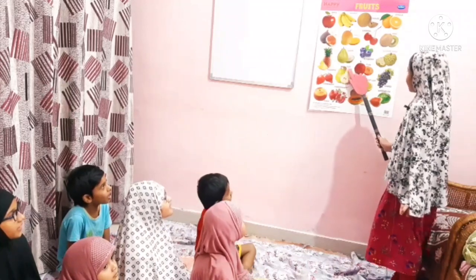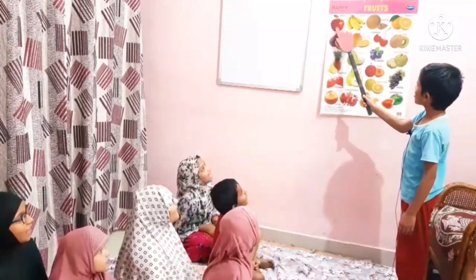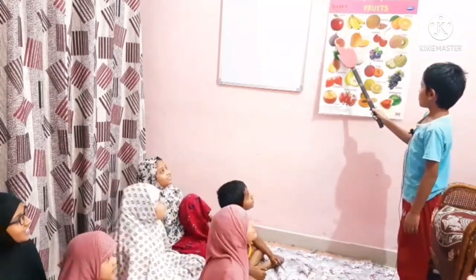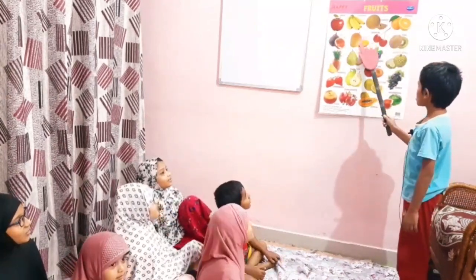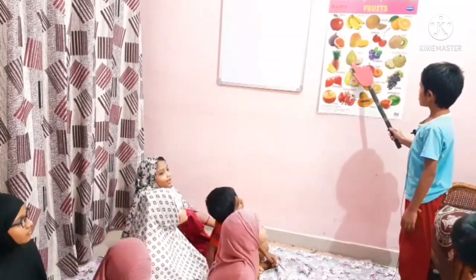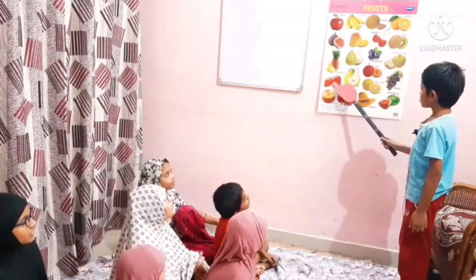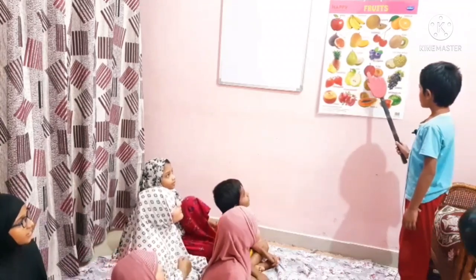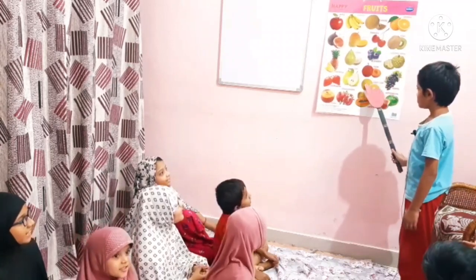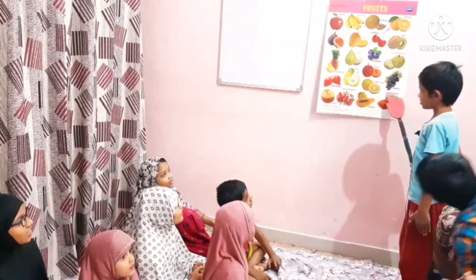Pear. Plum. Grapes. Apple, Banana. Orange, Fig, Mango, Cherry. Kiwi, Pineapple. Guava. Blueberry, Custard Apple, Strawberry, Pear, Plum. Grapes, Sweet Lime, Peach, Pomegranate, Papaya, Watermelon.